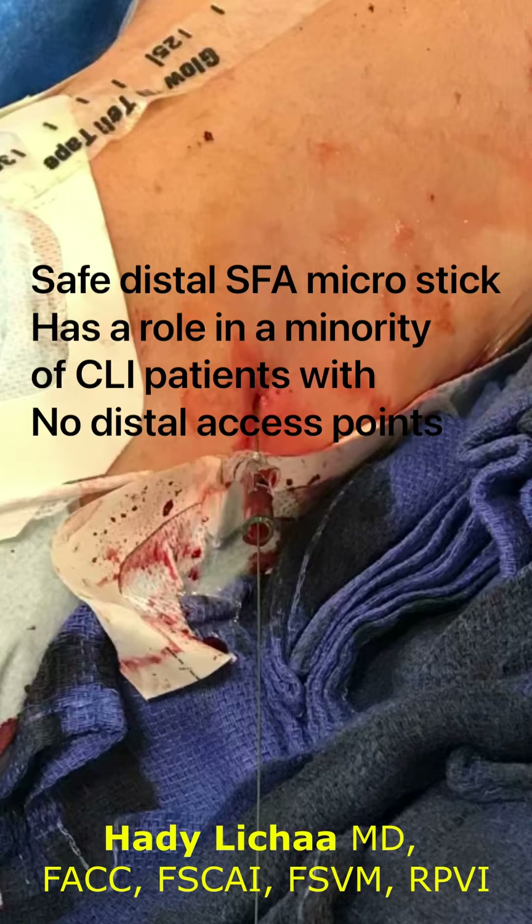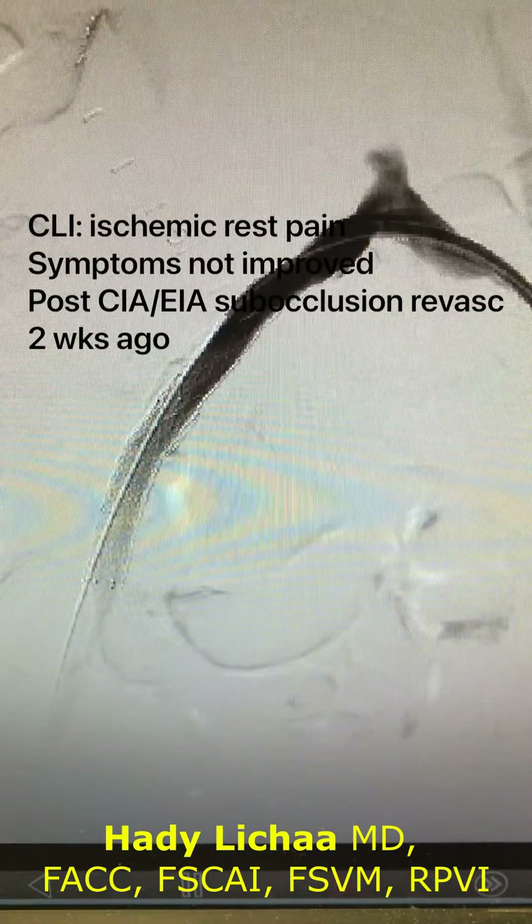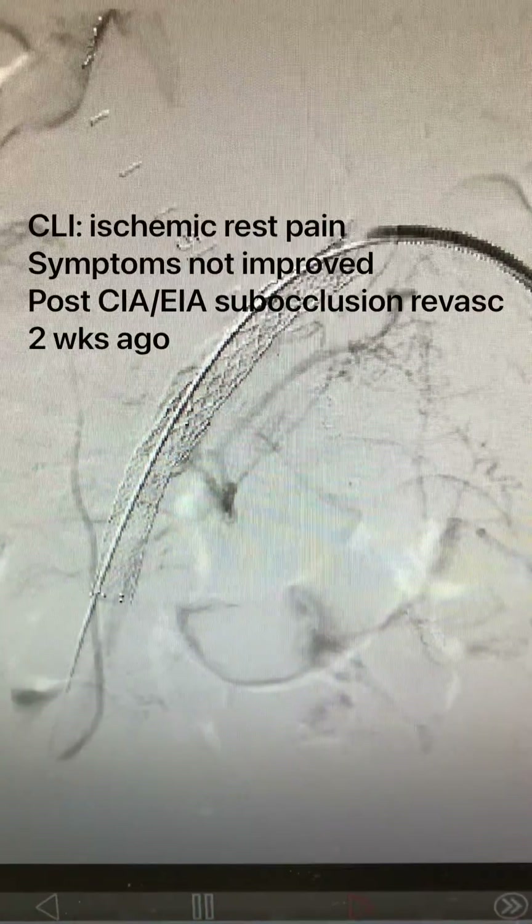This is Hadi Disha, interventional core vascular specialist, outlining the importance of a distal superficial femoral artery stick in patients who are end-stage CLI patients without tibial access points and non-surgical patients.